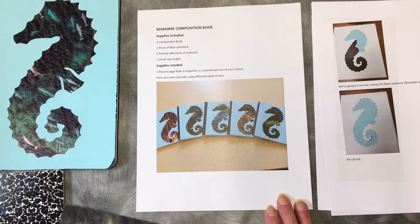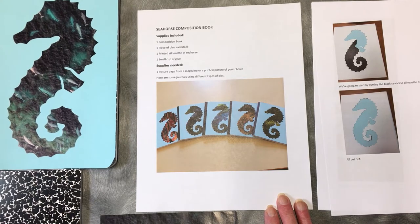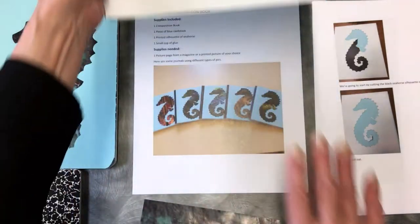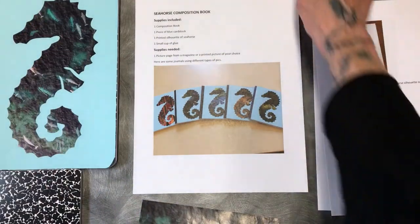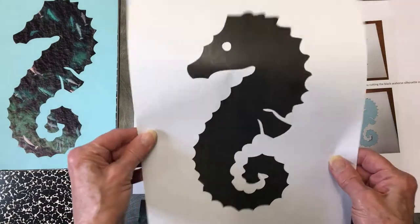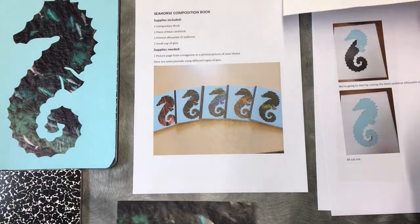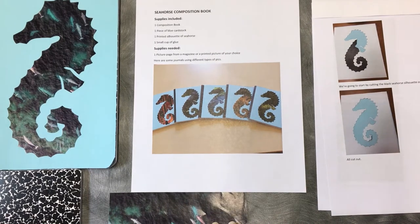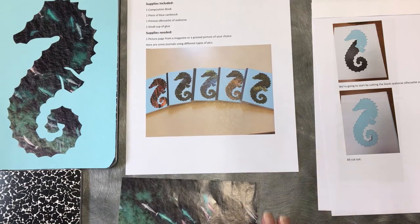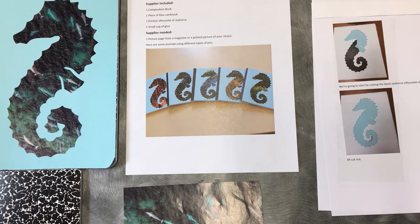In your bag you're going to have a composition book, a piece of blue cardstock, and mainly the important guy here is the seahorse silhouette. You're also going to get a small container of glue. You're going to need a page from a magazine or a printout — anything at all that you would like to try.